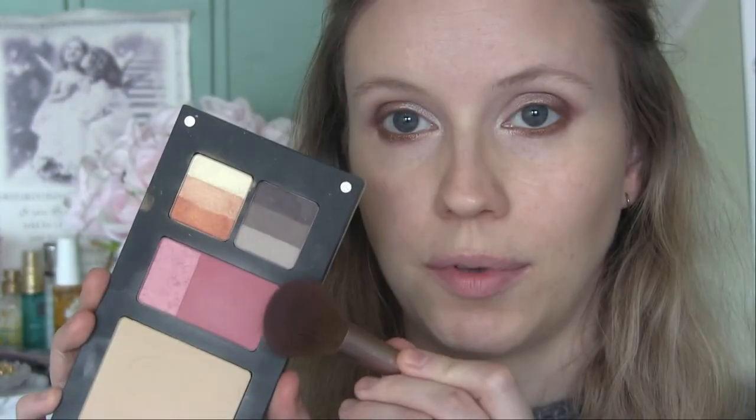Keeping the same contour product from Catrice. I'm going to use this blush from the palette I've chosen, and I've also chosen the Annabelle Minerals blush in Romantic to use this month. Right now I'm going to use this one.